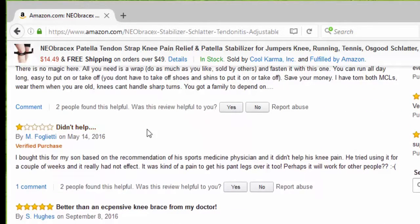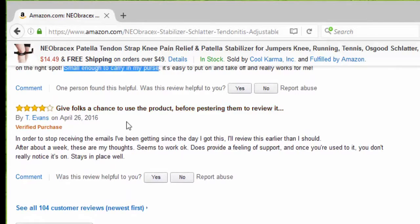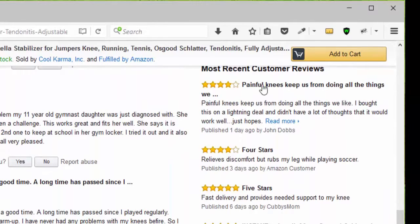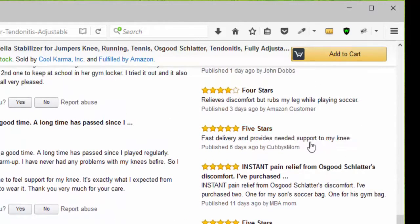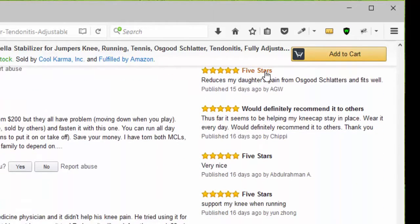Somebody said it didn't help, and that's okay. Somebody else said it's better than expensive knee braces from their doctor and it's small enough to carry in a purse. Another person gave four stars saying it stays in place well. Looking at newer reviews, we see four stars, another four stars because it relieves discomfort, then five stars for instant pain relief from Osgood-Schlatter, then more five stars.